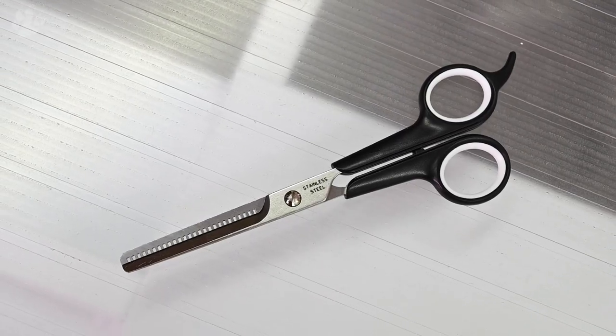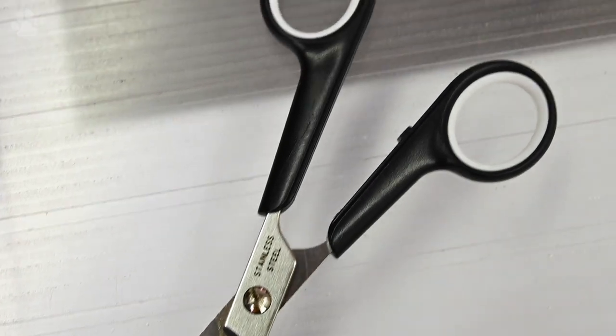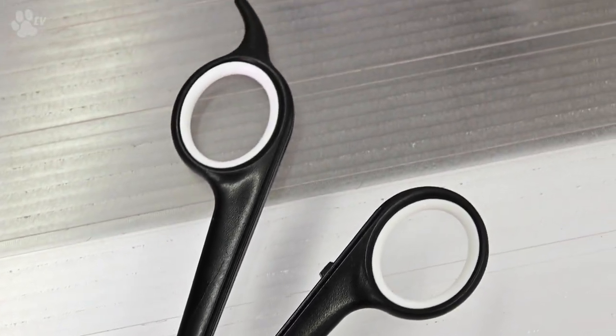It's well designed especially for the non-very advanced groomer. You can safely scissor around ears, nose and face. The comfortable offset handle has a finger rest and is made from 420 J2 stainless steel.